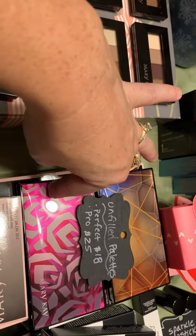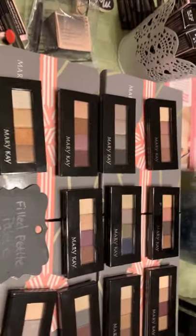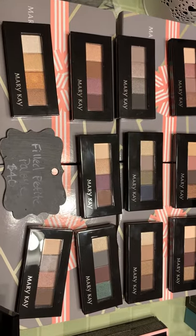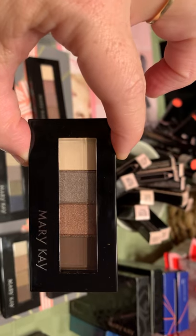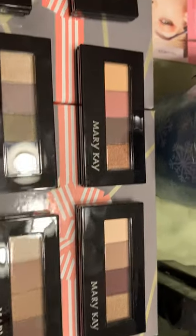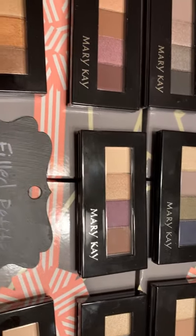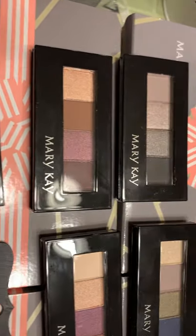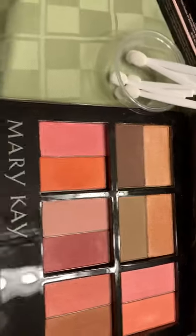Moving over to some regular line items — eye primer, which is $12. We've got some palettes here: either $18 for the small or $25 for the large, like the perfect palette. I put together some fun petite palettes — if any of these colors speak to you, let me know. They're kind of fun, super pretty. These are $40 for the four eye colors in the palette. There are some super popular colors and combos of colors.